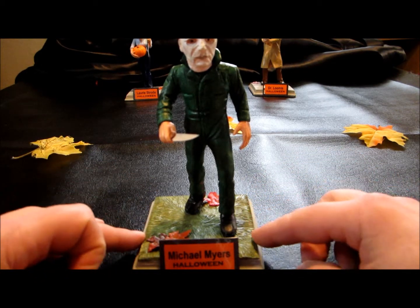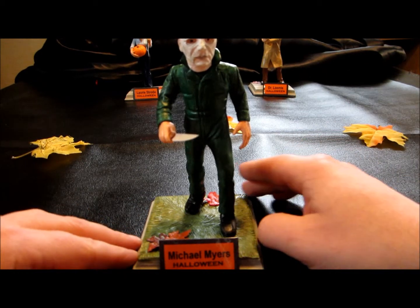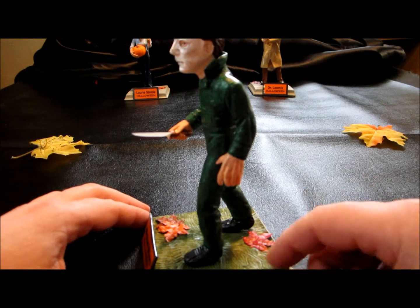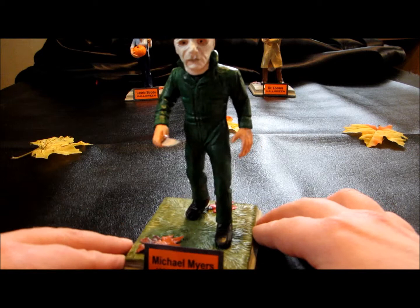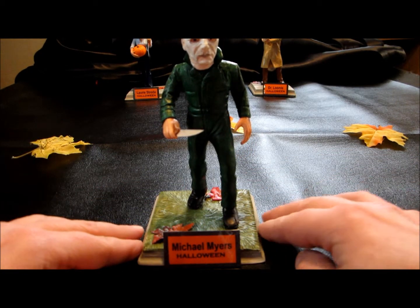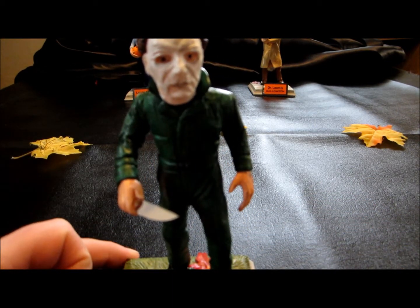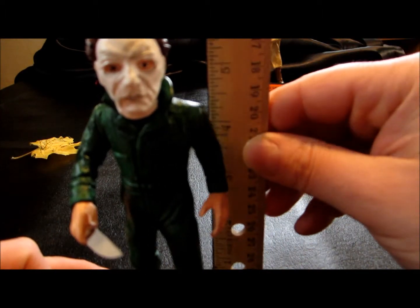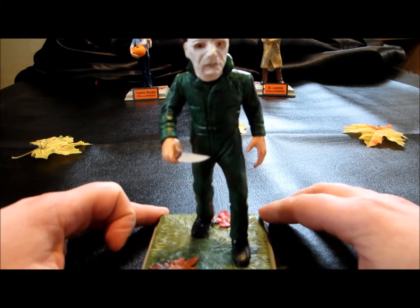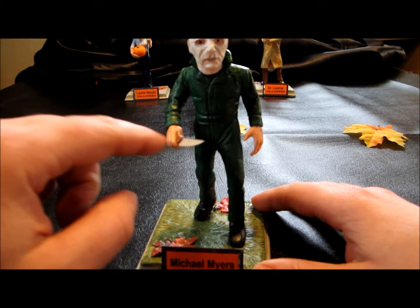His base is actually grass and he had a couple leaves sculpted on, but to match the other two bases I glued the floral leaf pieces on here just to give it a more real look. He comes with the name plate like all the others. He's actually a bit taller than the other two — about six inches tall, so about a half inch taller. Just like Laurie, he has the little plastic knife piece you can insert.